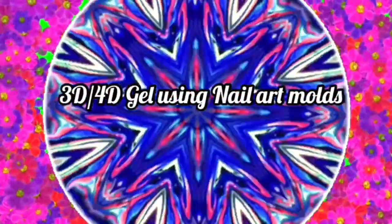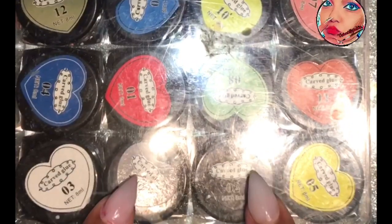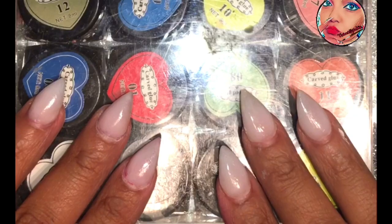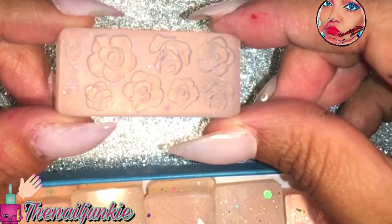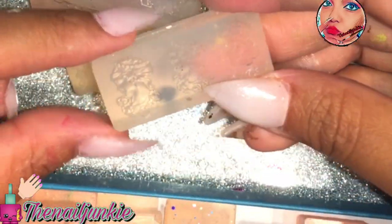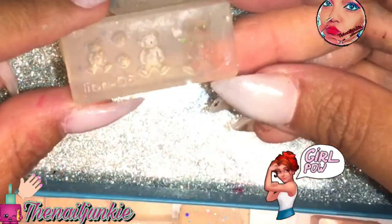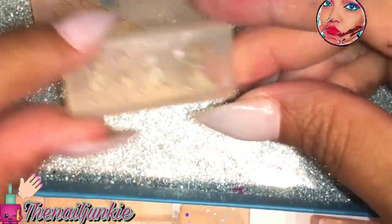Hey everyone, welcome back to my channel. I'll be doing this 4D/3D gel using nail art molds. I know you guys remember this from back then, and you know I've been struggling with this 3D gel for like eight months now. If you watch my videos, you know I don't stop until I figure out how to use this stuff. So one day I was cleaning up the rest I had in my box because I was going through giveaway stuff to send out.